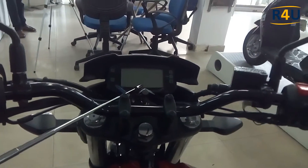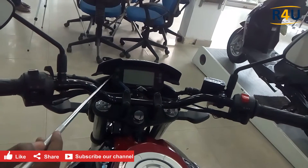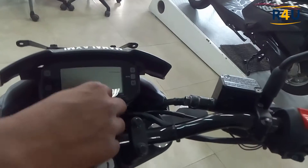Here we have a smart digital instrumentation with gear position and RPM indicator — a digital meter with light indicators, left and right turn indicators, rotation per minute display, and a neutral indicator.